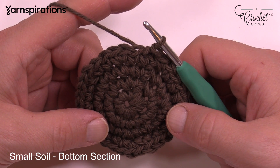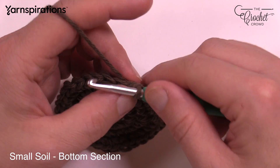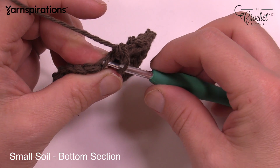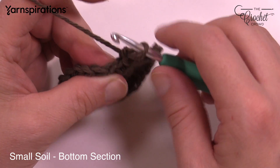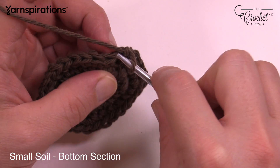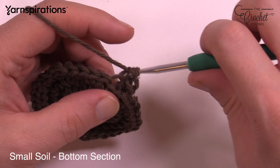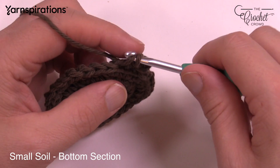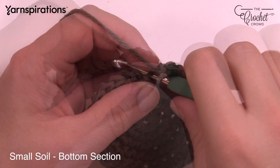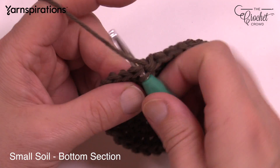We want to create the bend at the base of the soil so that it will fit into the pot nicely. Chain up one and work into the back loop only. If you look at the stitches, there are always two strands — the first is the front loop, the second furthest from you is the back loop. Sneak in behind and get the back loop only and single crochet. Do one single crochet in the back loop into each stitch going all the way around. Coming into the very last one, still doing the back loop single crochet, and then join to the regular stitching of the first one.